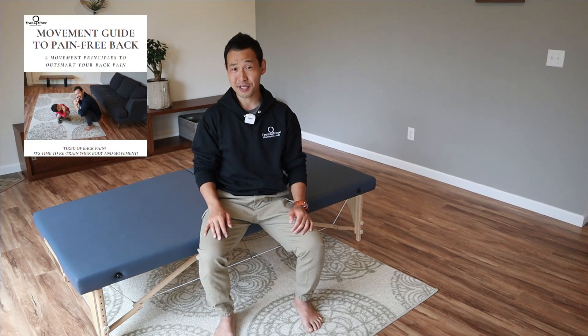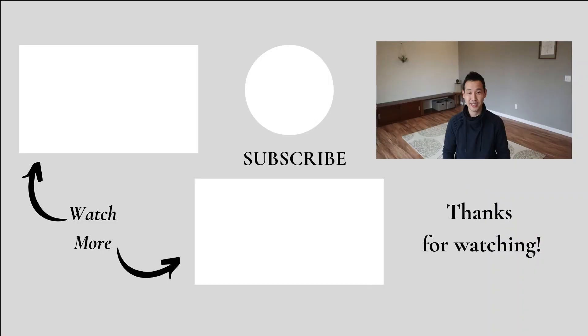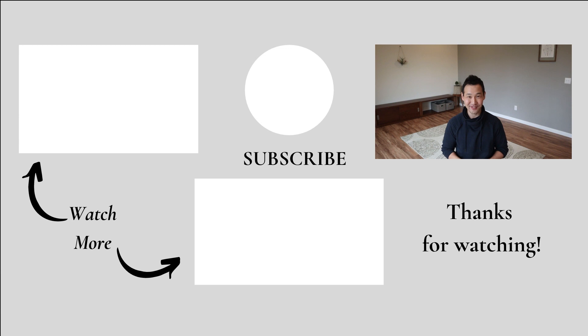If you want to improve your back pain, be sure to grab your free Movement Guide to Pain-Free Back at the link below. Check out these videos, and be sure to subscribe and share with your friends. Comment below how helpful you found this video. Thank you so much for watching — see you in the next video. Happy Mindful Movement. Bye-bye.